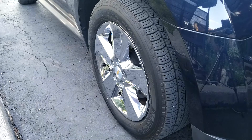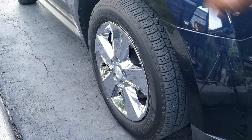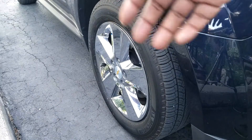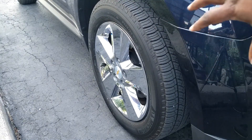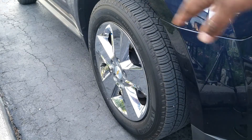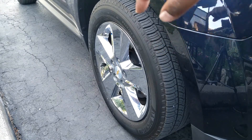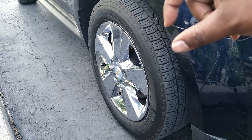Another thing to point out: dressing the tire is one of the last things I do. I've already washed the car, cleaned the wheel wells, and waxed — well, I just clean the rims, but if you wax the rims you do that as well. Let's say you dress your tires before waxing the rims, then wax the rims afterwards. If you get a little bit of wax onto your nicely dressed tire, you've got to wipe that wax off right away — otherwise it'll sting the tire and be very hard to remove later on.